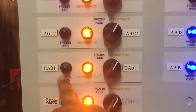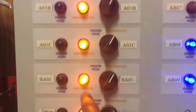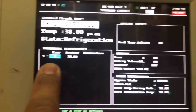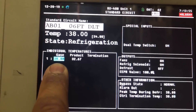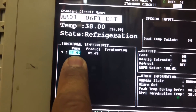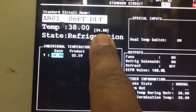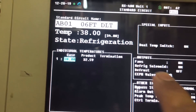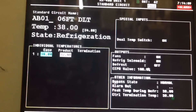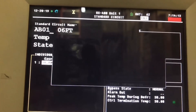AP01 right here - refrigerated, not frozen. This is why we're running so low. Whenever the monitoring company gets an alarm they generally put in an override, so they have it overridden for 38 degrees. Set point is 34, and that's why the refrigeration is calling 100% open. Let's go ahead and remove this override.